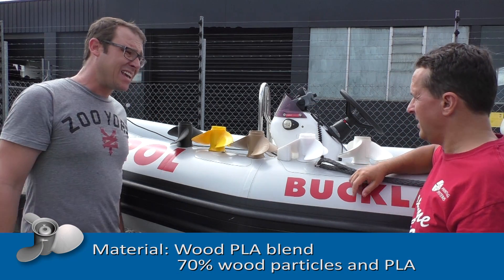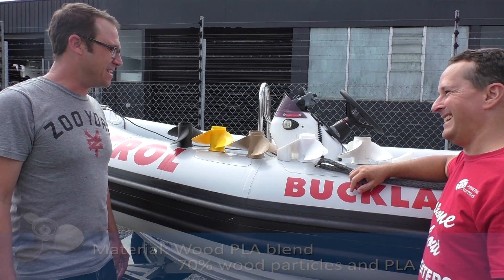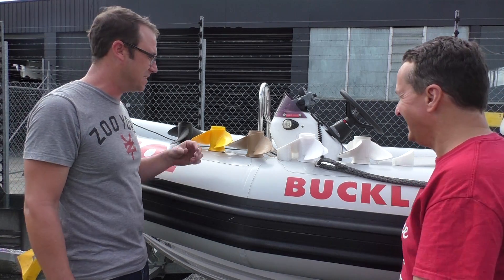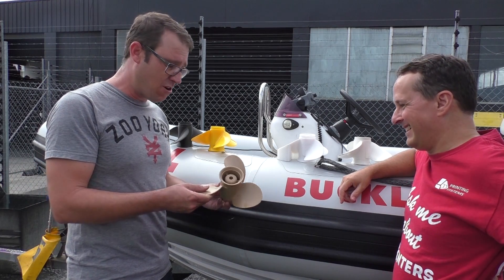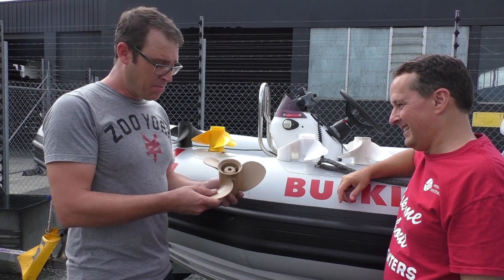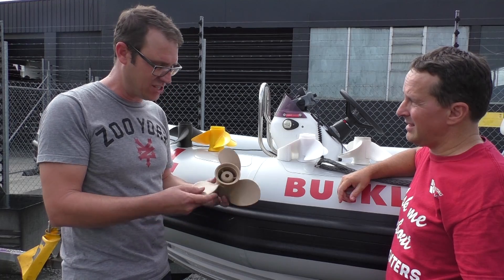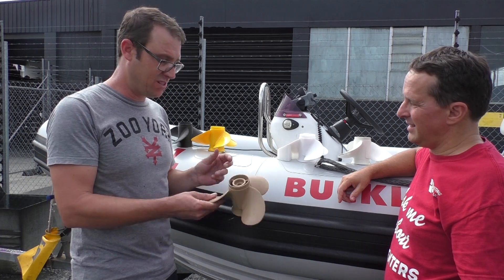We've got a PLA wood mix — a wooden bite propeller. That's the way they used to do it back in the day. It feels really strong, it certainly looks good. Post-processing on this, we did sand it a little bit and put an outdoor lacquer, like a deck stain basically, just to help protect it with the water and maybe make it last a little bit longer. That turned out really well.